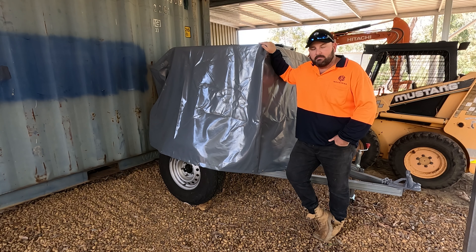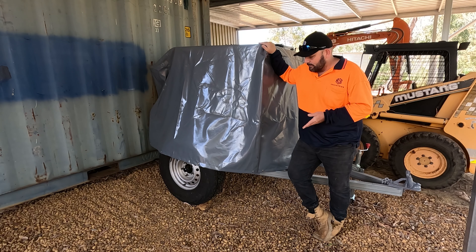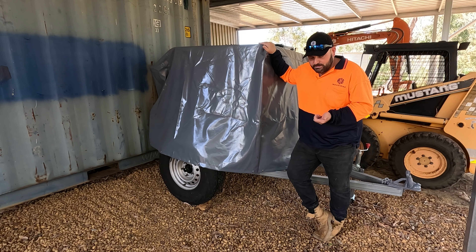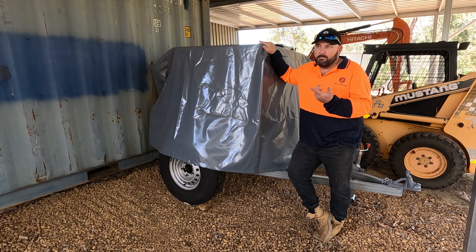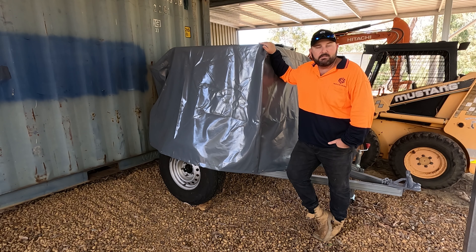Alright guys, welcome back to another video. The old fire trailer build was a bit of a popular video and there were a few questions about it. I think you'd want to see a bit of a follow-up video. So what I'm doing today, we're gonna check it out again, answer a few questions. I've got a nice big pile of brush, clippings and tree branches I need to burn today, so I'm gonna get onto that — go grab the quad, hook this up, and have another look at it for you guys.